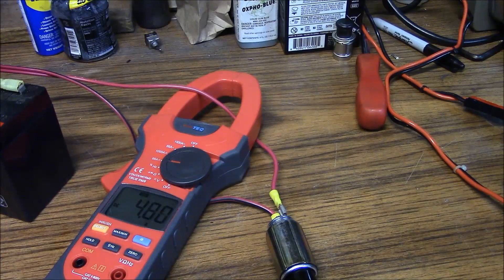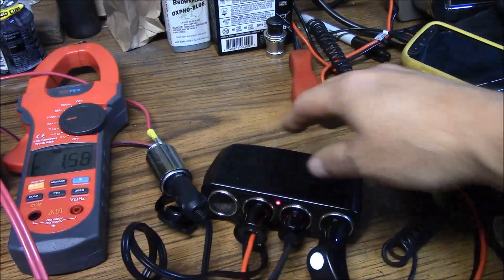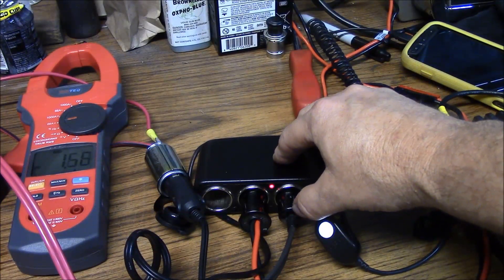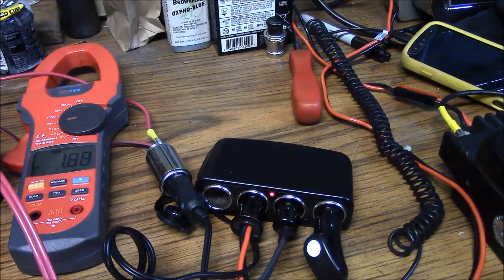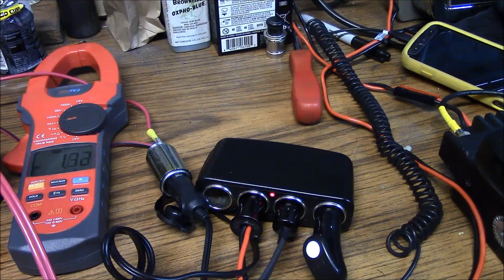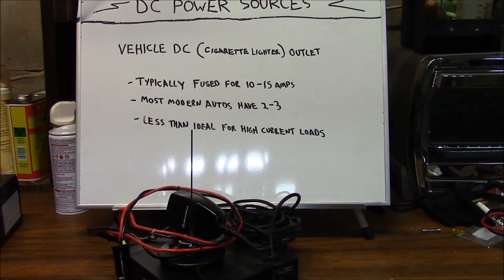We're well within our current budget for this particular installation. Now we've gone ahead and put in a splitter — these are quite common. We're now charging a cellular telephone, powering a small 140-watt inverter that's powering a small battery charger, and we're powering our radio. Right now our current draw is about 1.7 amps. When our radio receives, we're almost at three amps. And when we go to transmit, we're pushing almost seven amps of current draw — still within our budget. We can see it is possible to power a medium-power UHF or VHF radio from a cigarette lighter outlet while still powering most common automotive accessories.